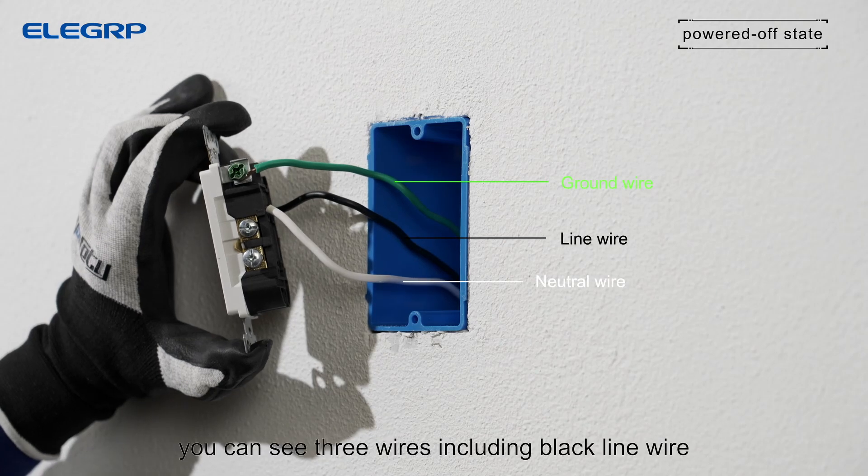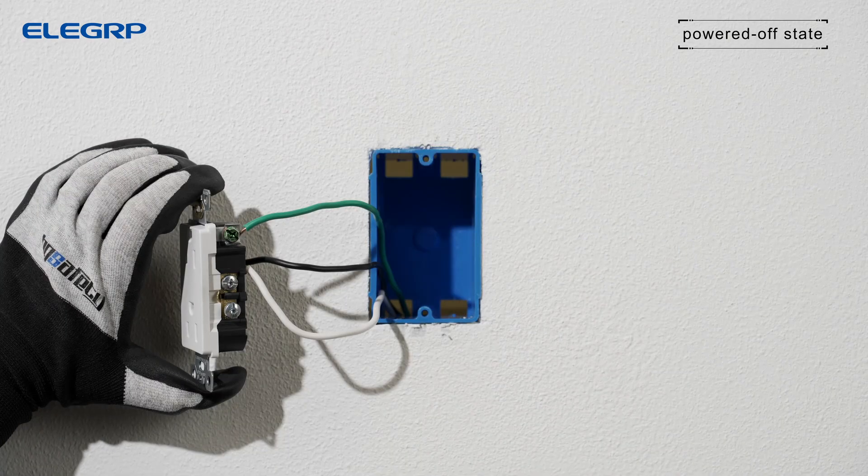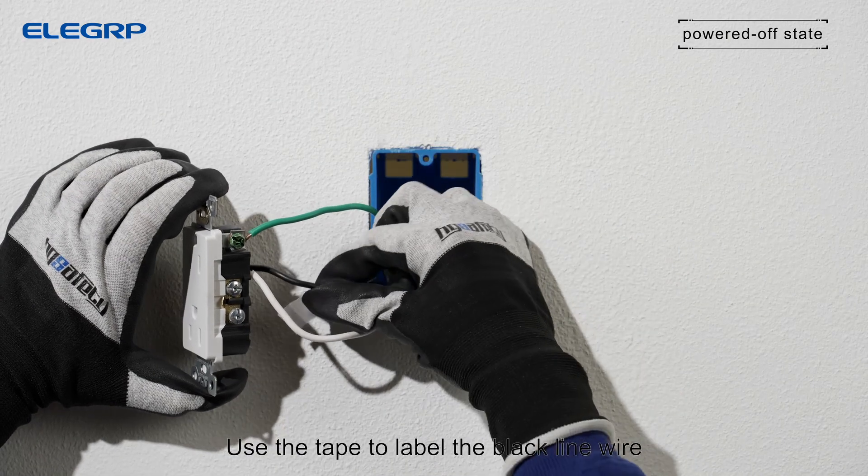In the wall box you can see three wires: the black line wire, white neutral wire, and bare copper green ground wire. Use tape to label the black line wire.